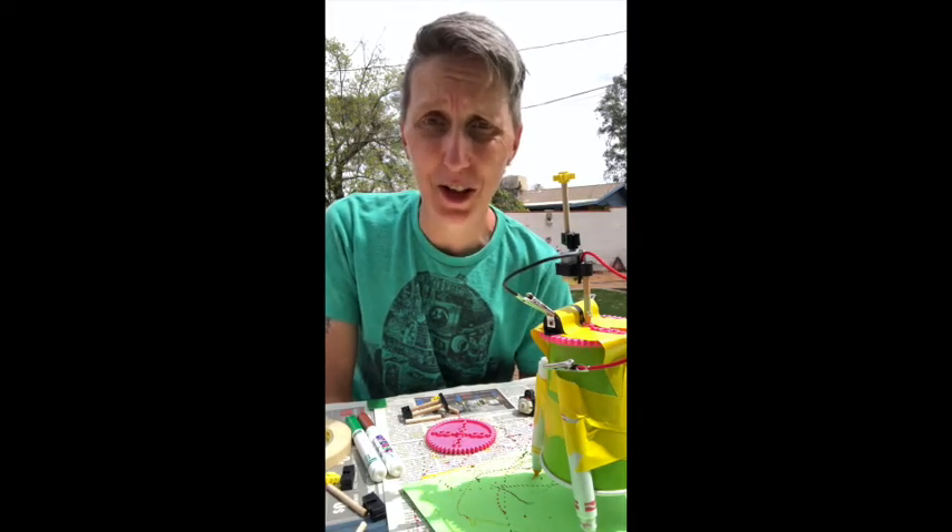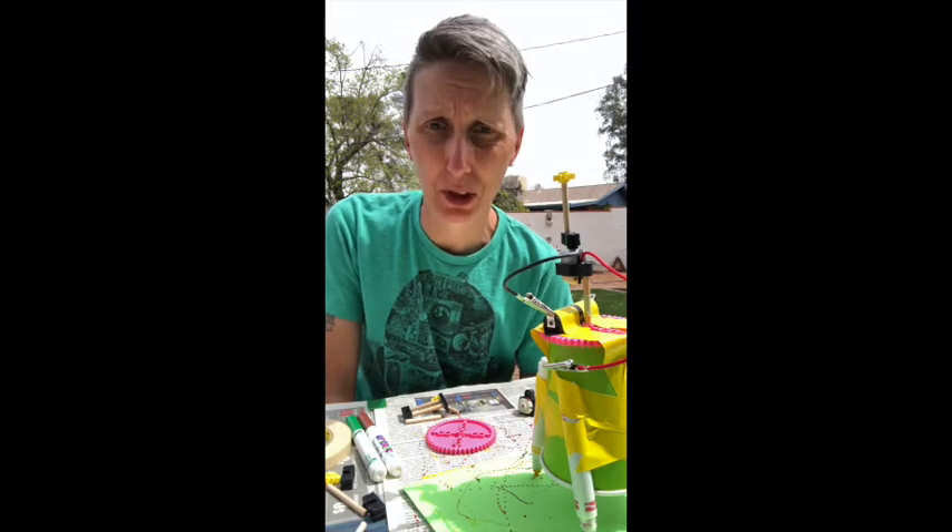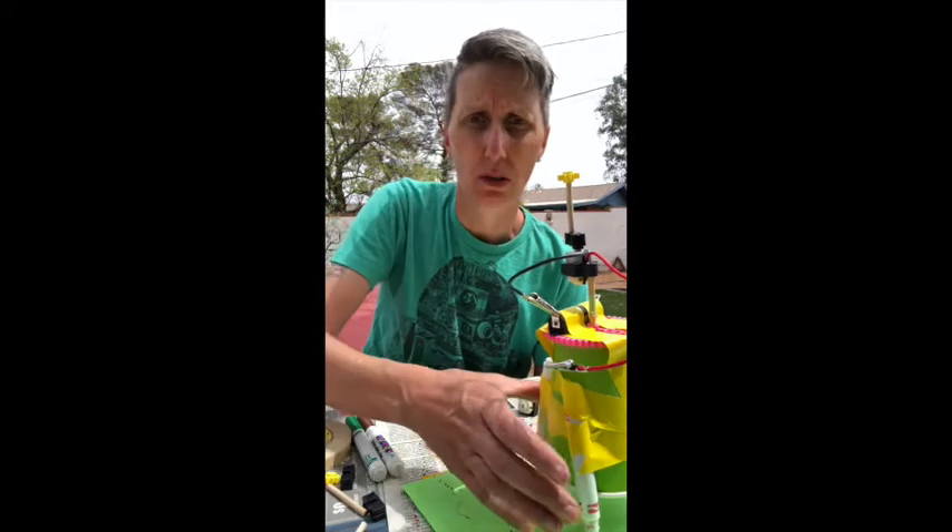For our first edition, I'm going to be bringing out one of our most popular art activities, which is the drawing robot.